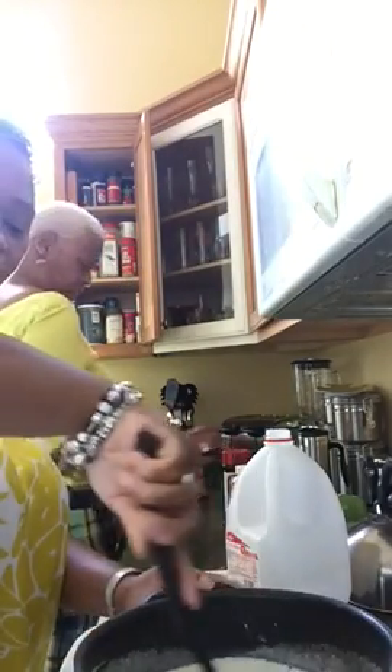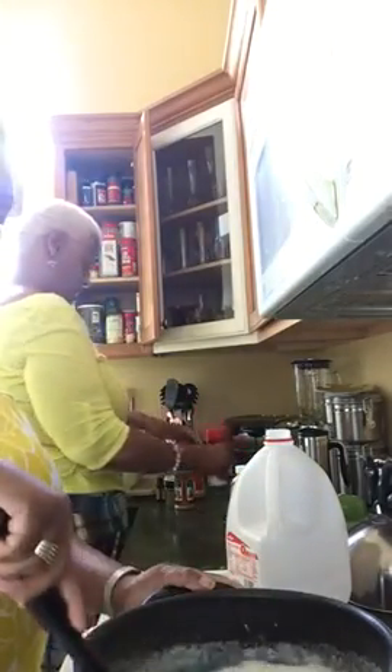Some people add water to theirs, like a couple cups of water. That's your choice. Sometimes I do, sometimes I don't — it doesn't change the flavor at all.